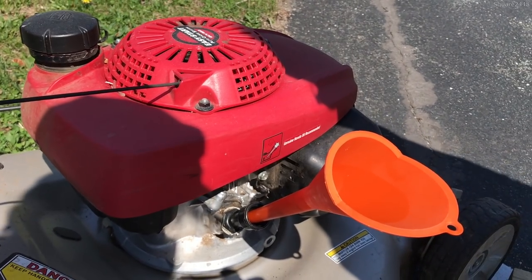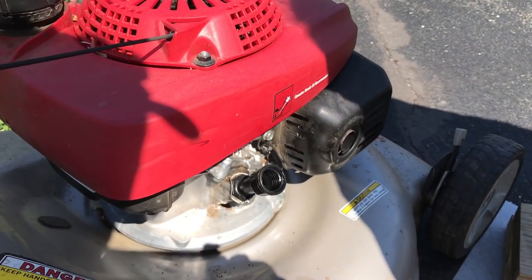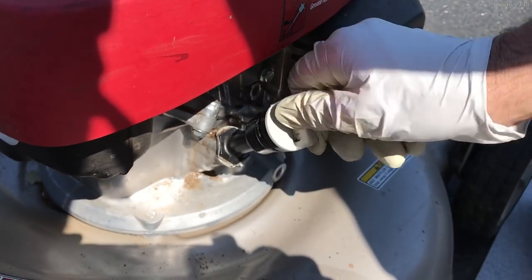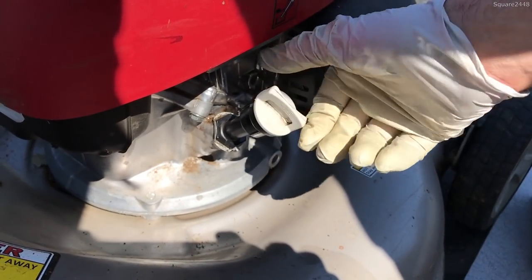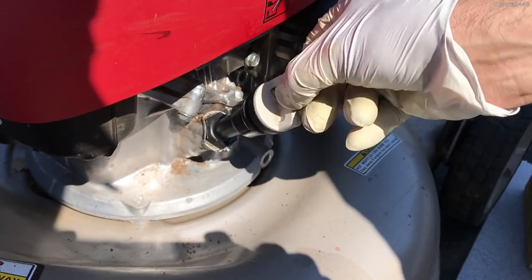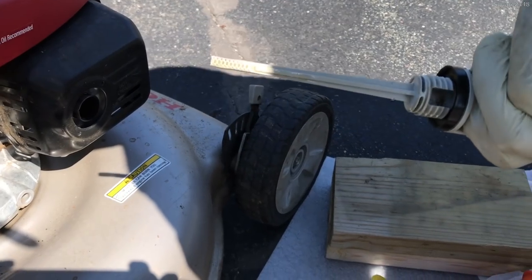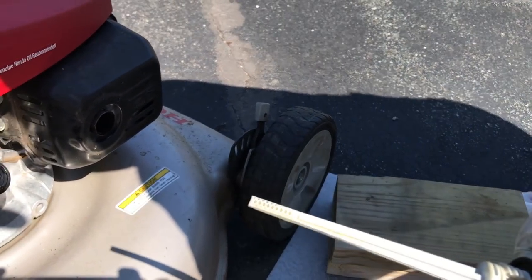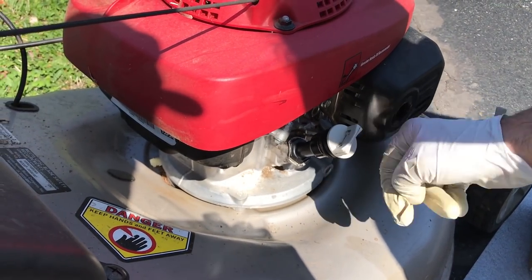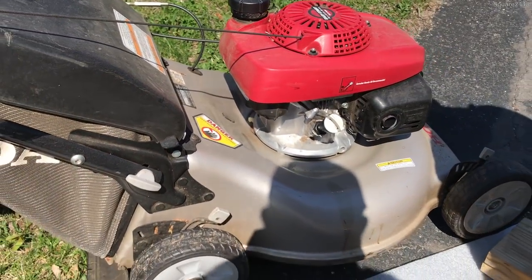Now it's time to check it, because we do not want to put in too much or too little, so we'll use the oil gauge here to check. We'll screw it in, let it sit, then unscrew it. As you guys can see, it looks like it's a good amount, which means we have completed the oil change here on the 21-inch Honda push mower.